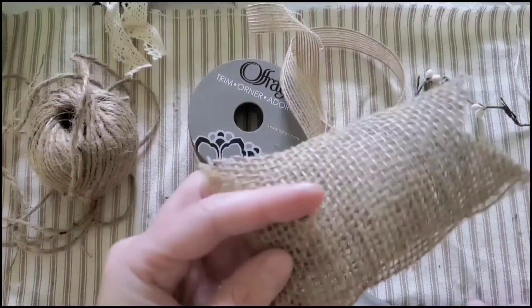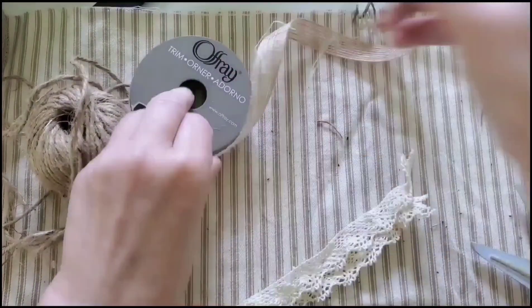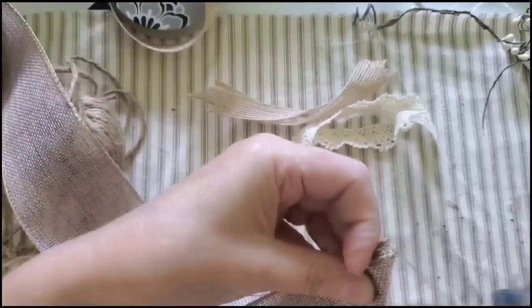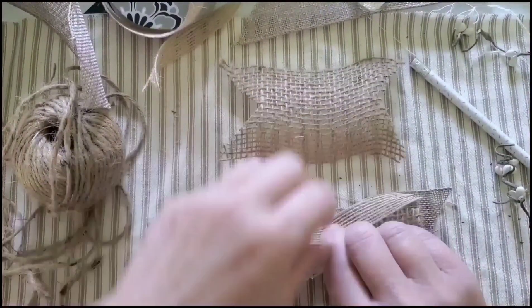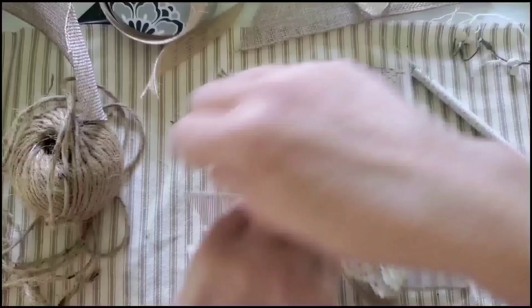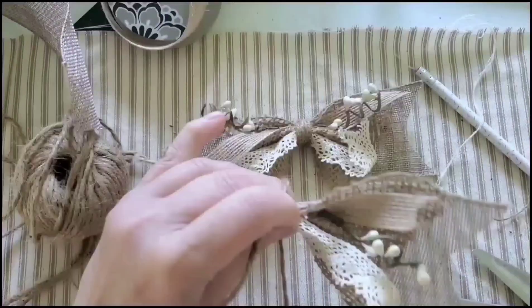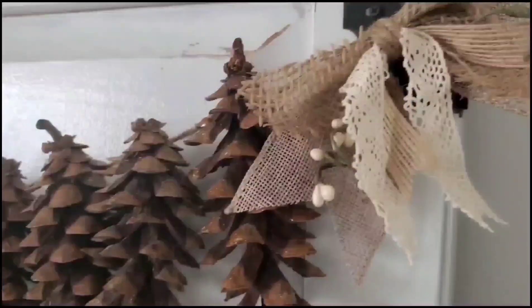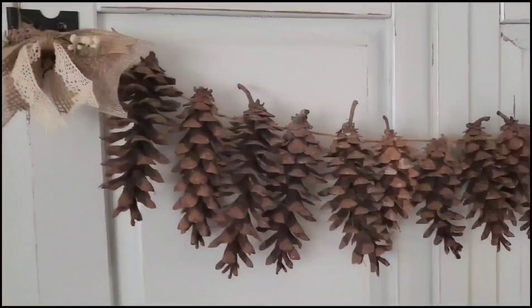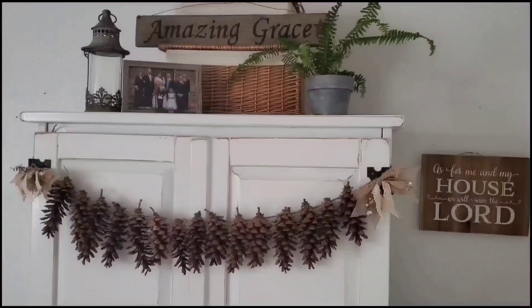I'm going to make a bow. I took some burlap and actually sprayed the edges with a sealer because I didn't want them to fray — you can also use liquid no-fray and that works really well. I'm adding some burlap and some lace, then folding it back and forth accordion style. Make sure everything's positioned, add a little dab of hot glue, wrap the twine around to make the center of the bow, and we're good to go.